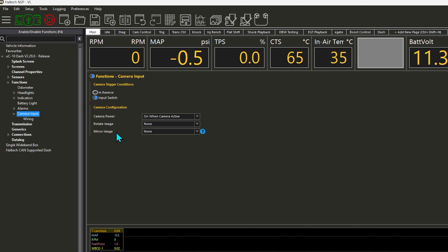Back in the camera input function, we have our camera configuration options. The camera power option lets us choose when the UC10 dash powers the camera — either always on or only when the camera is active. I'm going to choose 'Only when the camera is active.' We also have image rotation and mirroring options, so if your camera installation has required you to mount the camera at an angle, upside down, or sideways, you have rotation options here. If the image needs to be flipped horizontally or vertically, you have mirroring options as well.